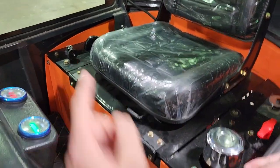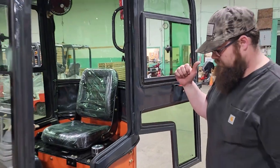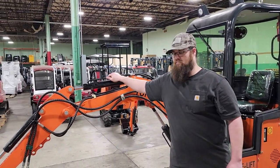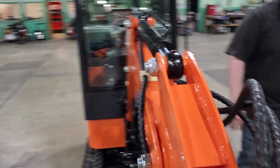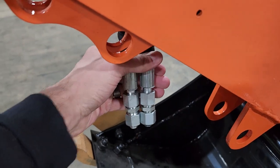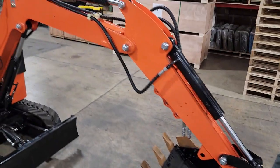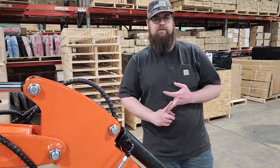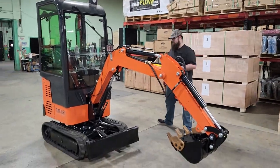Your keyed ignition right there. Briggs and Stratton motor — great hydraulic tank, high quality. And again, the auxiliary right here, so you can do your attachments. You can add your auger, you can add your different sized buckets for cutting bushes and water fences, baseball fields — great for that.